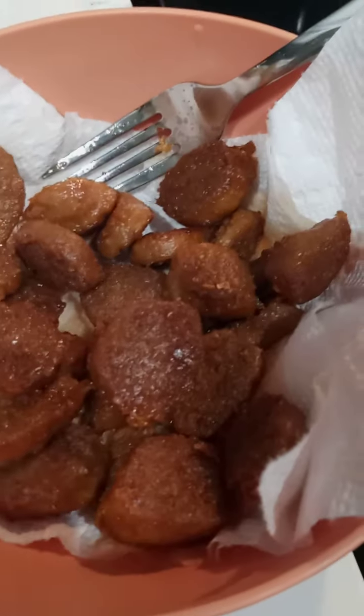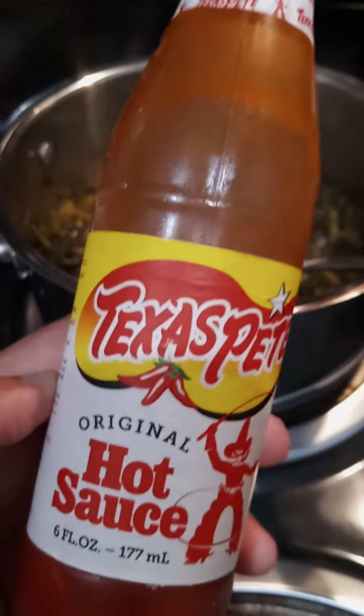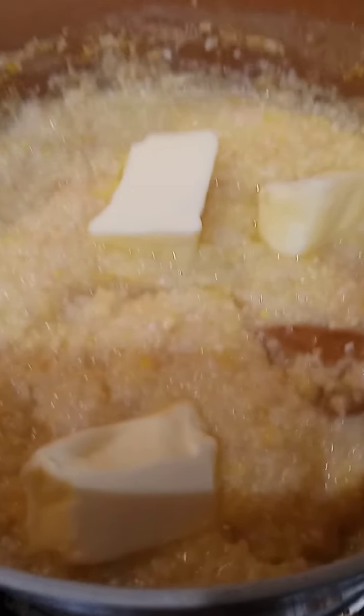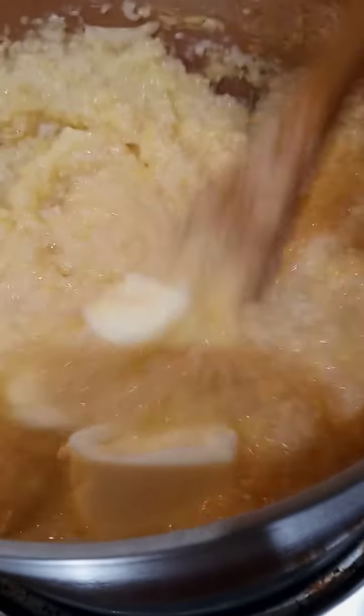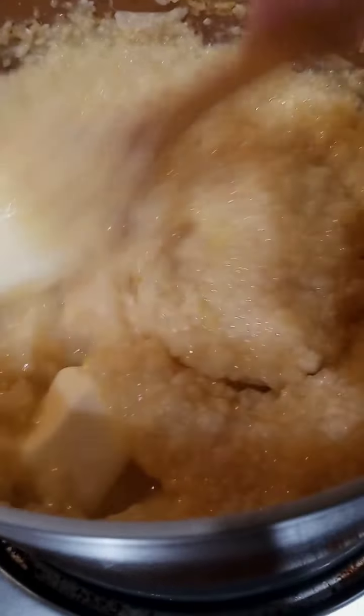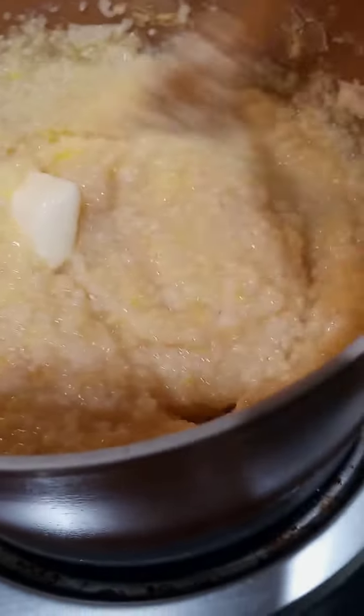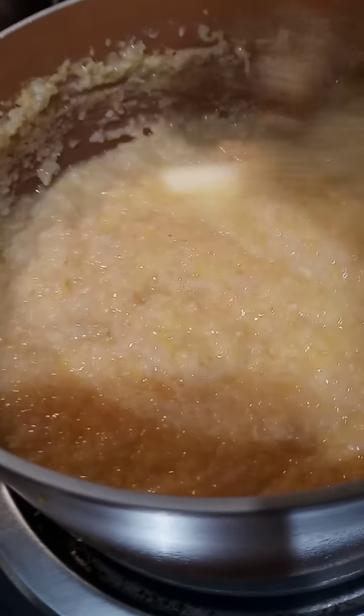All right, so I have my sausage in here draining. I just went in with my butter — use whatever butter you choose, whether that's non-dairy or whatever. I'm stirring up my drips and grits.